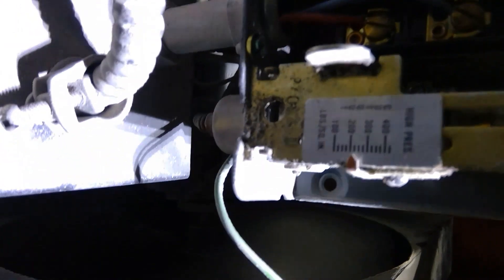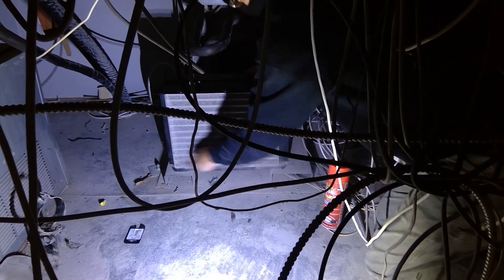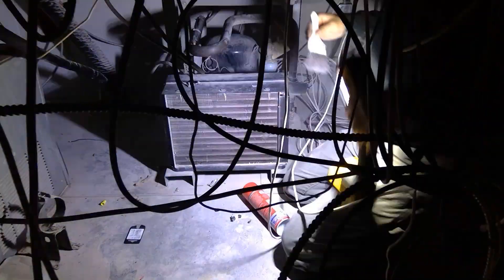Our pressure switch is set to 225 PSI. So I'm gonna go ahead and clean this condenser coil, and then I'm gonna gauge up and see how close we are to getting to that 225 PSI.